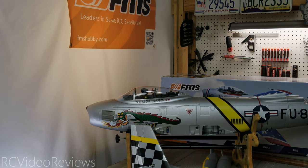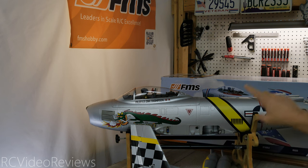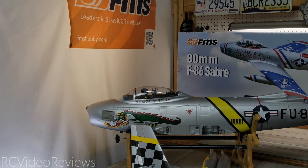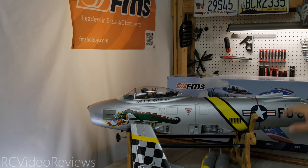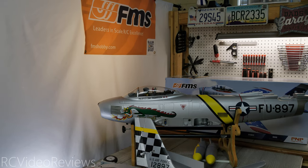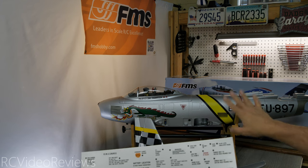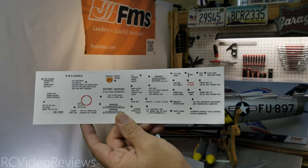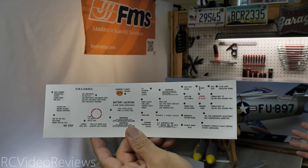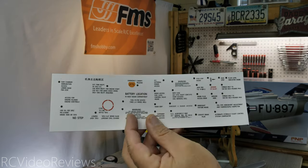In terms of decals, notice they have the livery on there already. There are two liveries for this plane — this one is called the Huff, and the other one on the box is called the Sky Blazers, which is a red, white and blue scheme. I kind of like them both. In terms of the decals, they did most of the work for you — the stripes, bars and stars, tail number, Huff Dragon, and pilot's name are all there. They give you extra detail decals if you want to scale it up a little more.